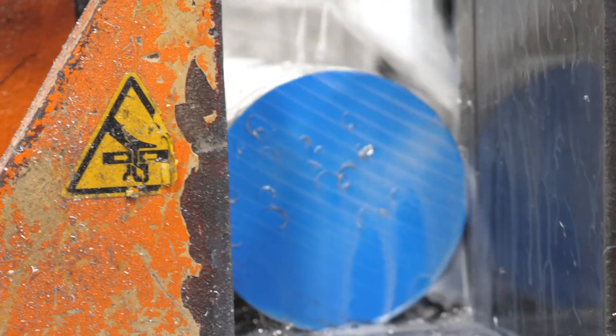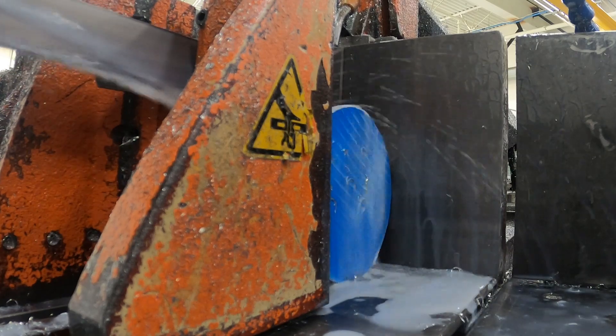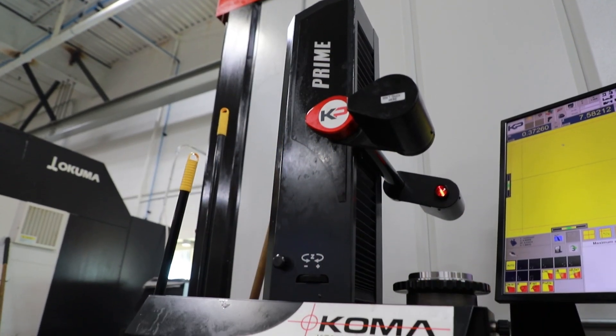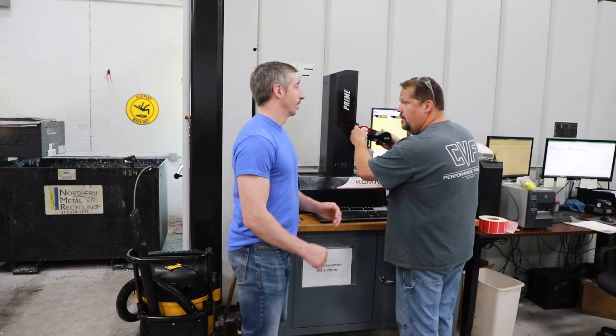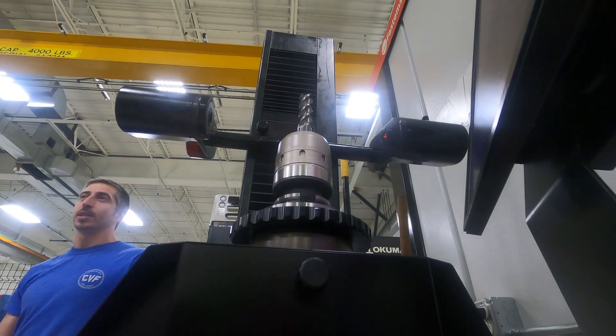Since the saw is completely automated, it doesn't need to be monitored by a machinist the whole time. This gives one of our machinists time to go set up one of the lathes that's going to be used next in the process. One of the tools that gives us a lot of accuracy and precision is a tool pre-setter. Let's go talk to one of our machinists now about how the pre-setter works and why we use it. Hey Joe, today we're taking some time to show people at home a little bit about our manufacturing process — can you take us through the Koma tool pre-setter and let us know how that works?